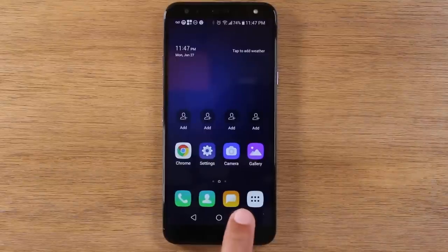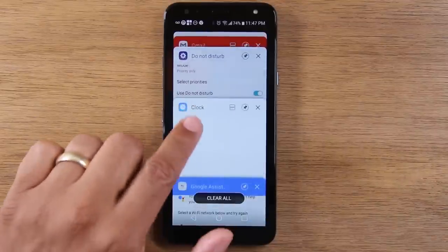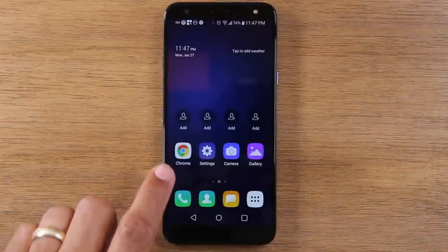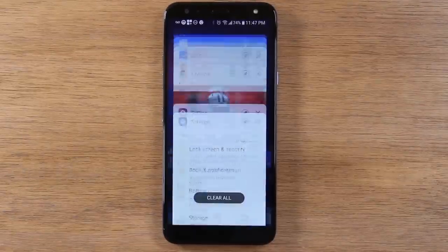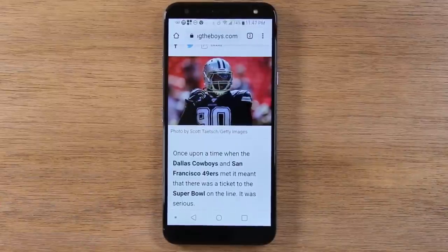Now, the recent apps button just shows you whatever apps you've previously opened — it's how you get back to them. So we went to Google Chrome, for example, and then we went home. If I wanted to get back to that app, I could tap on it, but I can also hit recent apps, swipe down, and here it is. Tap and get right back to that same screen.